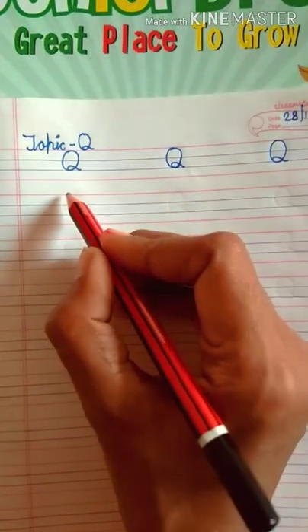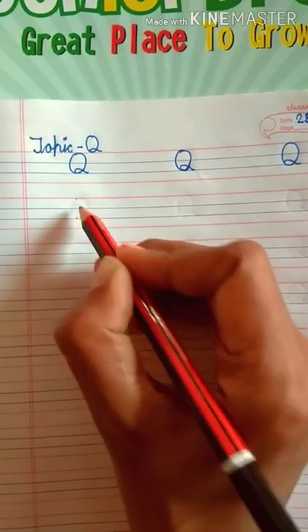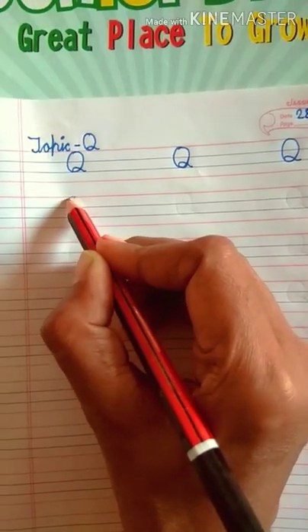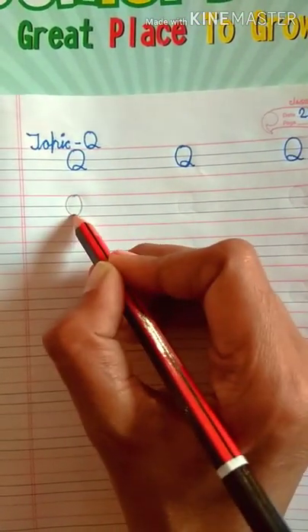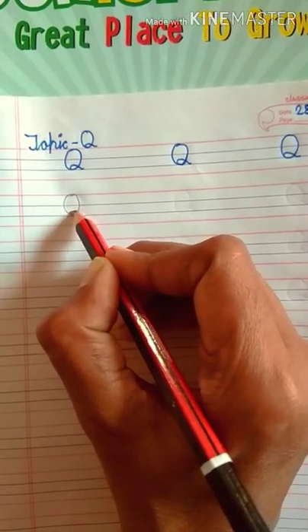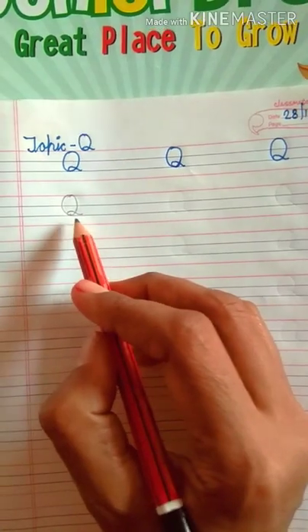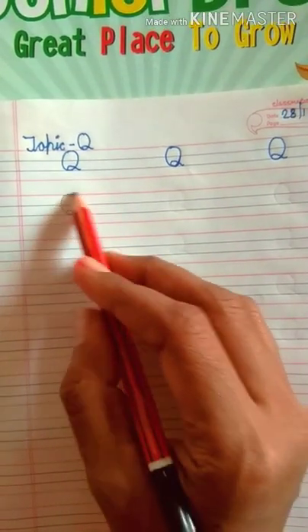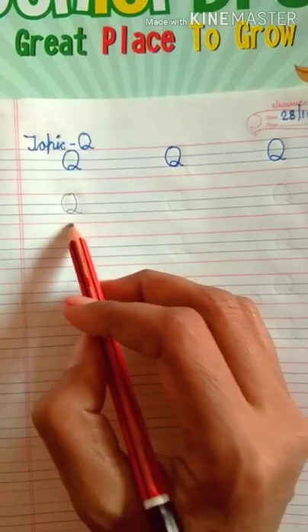Start now. First of all, put dots — papa dots, next dot mama dots. Now draw a circle, then draw a curl. Which letter is this? This is letter Q. Can you see which letter is this? This is letter Q.